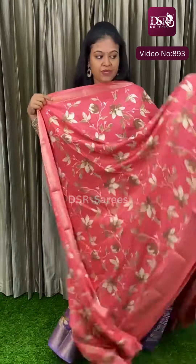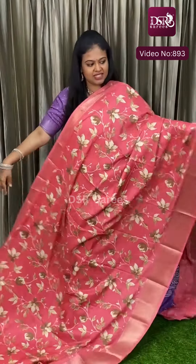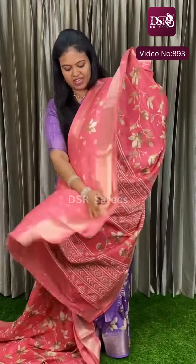The next color is Peachy Pink, with floral designs and antique zari weaving borders, and comes with a blouse.